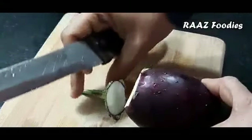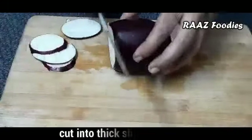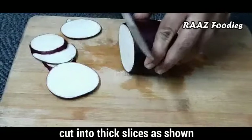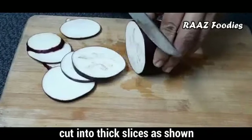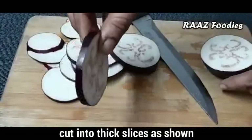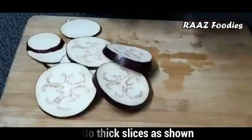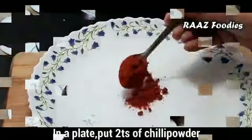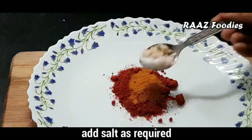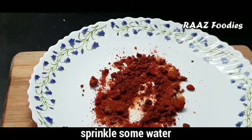I am going to pour it in the water. I would like to cut it to a thin layer. Add 1 teaspoon of masala pepper, 1 teaspoon of Kashmiri chili powder, and 1 teaspoon of thyme.